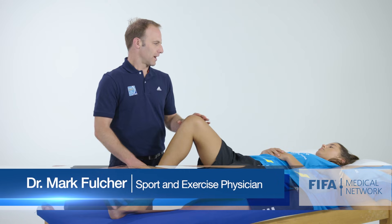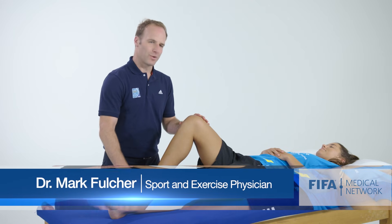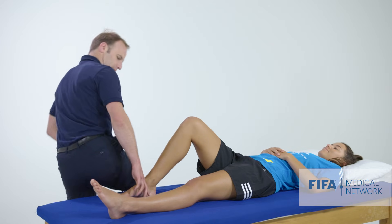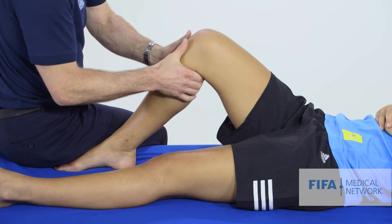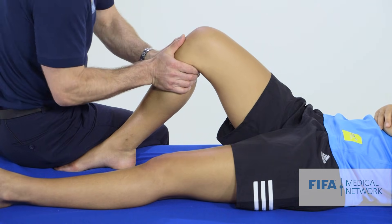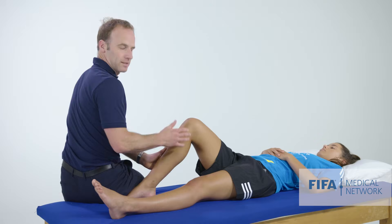So we bend the knee up to 90 degrees. We have to get the patient's permission — I'm going to sit on your foot — so we don't want to just jump on their foot because it gives them a fright. Sit on their foot, and what I'm going to do is pull first anteriorly and then posteriorly. Anteriorly: solid endpoint, no laxity there. Posterior drawer, looking at the PCL: very solid, no laxity, no pain.